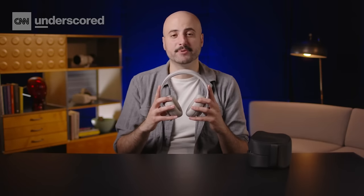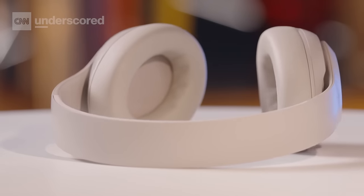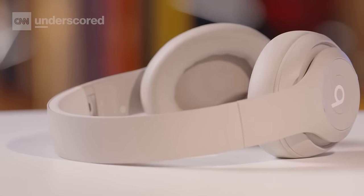You won't get a customizable EQ like you will on Sony's headphones, but they do sound very good out of the box. One really significant thing about the Studio Pro is that they're the first over-ear Beats headphones to support Apple's HeadTracked spatial audio technology, which gives you a really immersive 360-degree soundstage. It's almost like you're at a concert — as you move your head, things kind of react with you. Listening to the new boygenius album, if I move to the left I might hear more Phoebe Bridgers, and if I move my head to the right I might hear more Lucy Dacus. It's just very impressive and immersive and kind of makes you feel like you're seeing the band live.